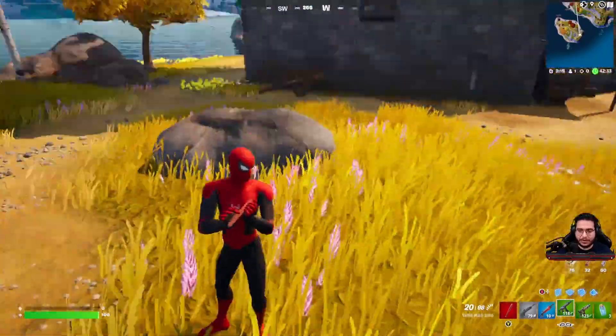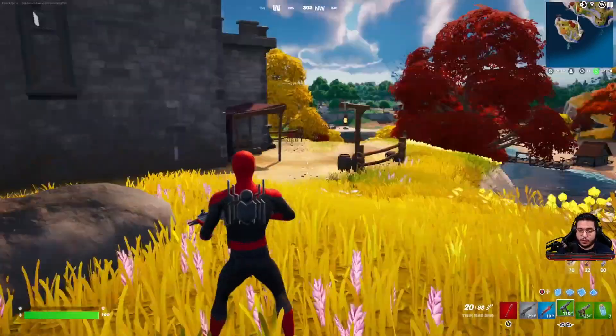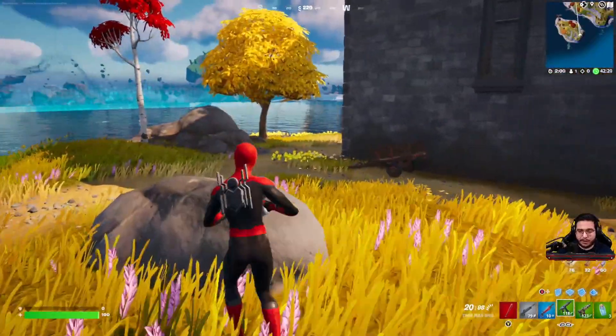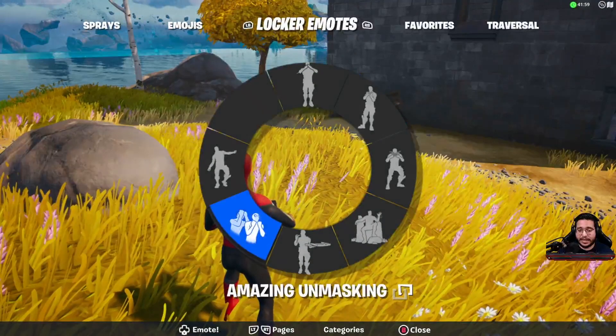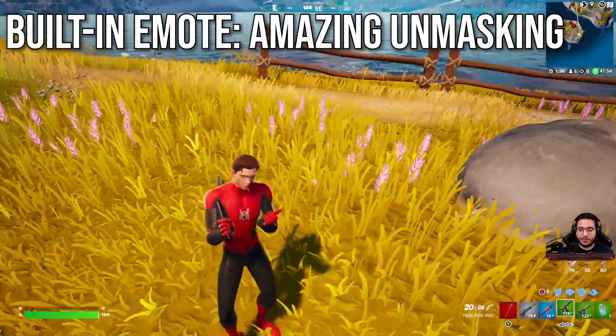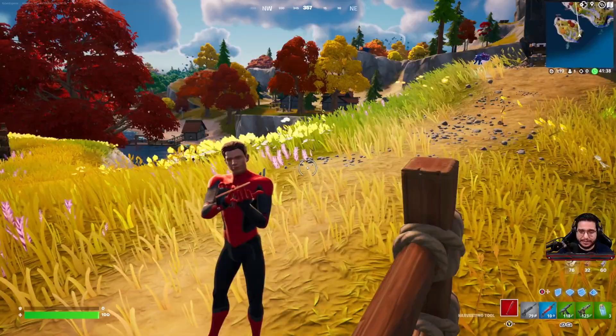The logo on there looks good. The spider webs are very thin on the outfit, so it does look very clean. And you would normally have the logo there on the back, but we do have the back bling equipped right now so you're not going to be able to see it. We'll take a look at it without a back bling here in a second. Let's go ahead and check out the built-in emote, the Amazing Unmasking. And now you can see that it's the full Tom Holland edit style, so that's really cool.